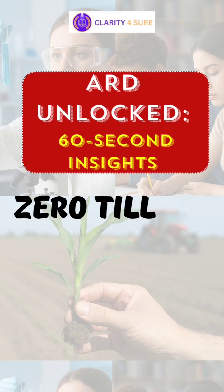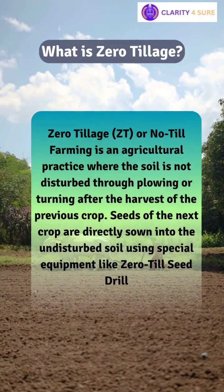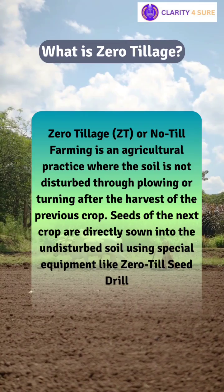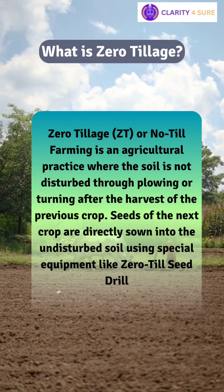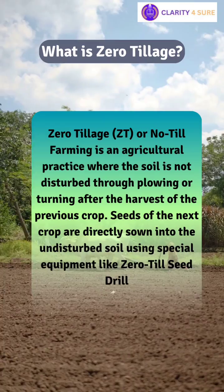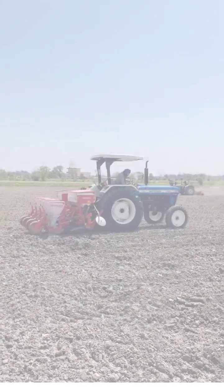Today's topic is Zero Tillage — the revolution for farmers to cultivate without plowing. Zero tillage is an agricultural practice where the soil is not disturbed through plowing or turning after the harvest of the previous crop. Seeds of the next crop are directly sown into the undisturbed soil using special equipment like a zero till seed drill.